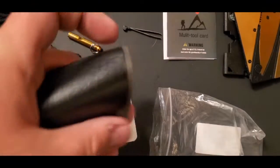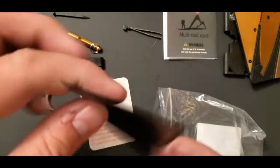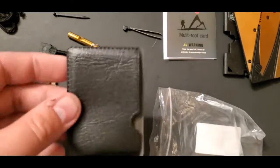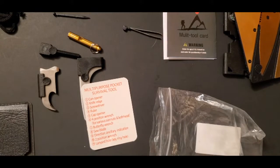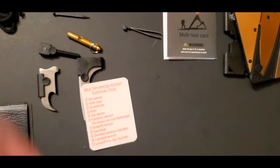It does come with a cool little carrying pouch — I think that's sweet. This is decent quality; you could probably stash a card in there or something like that. That's this little thing I got off Amazon. I'm a sucker for this kind of stuff.